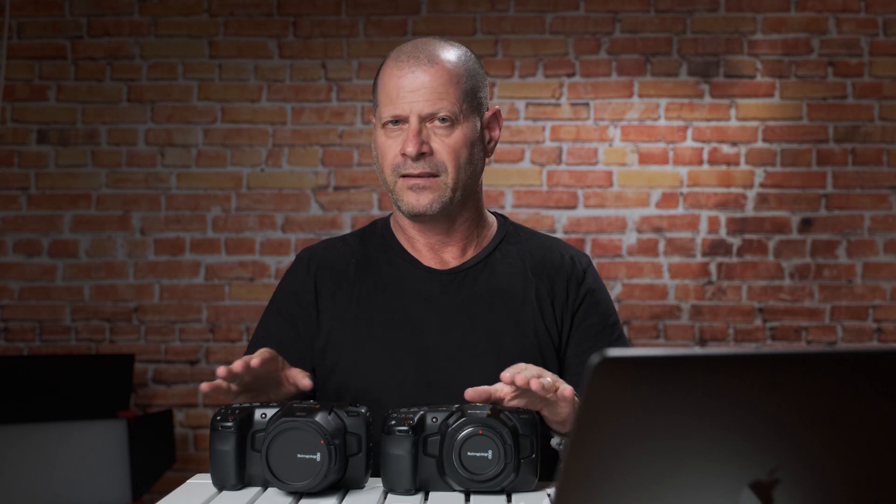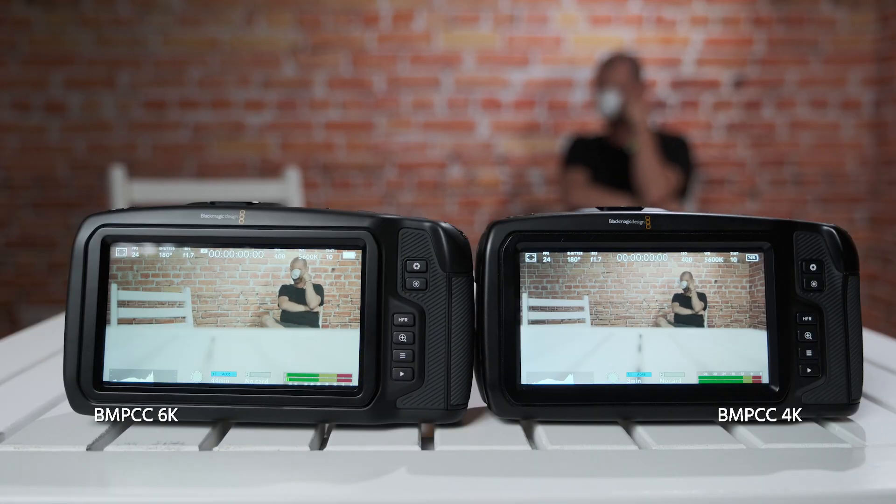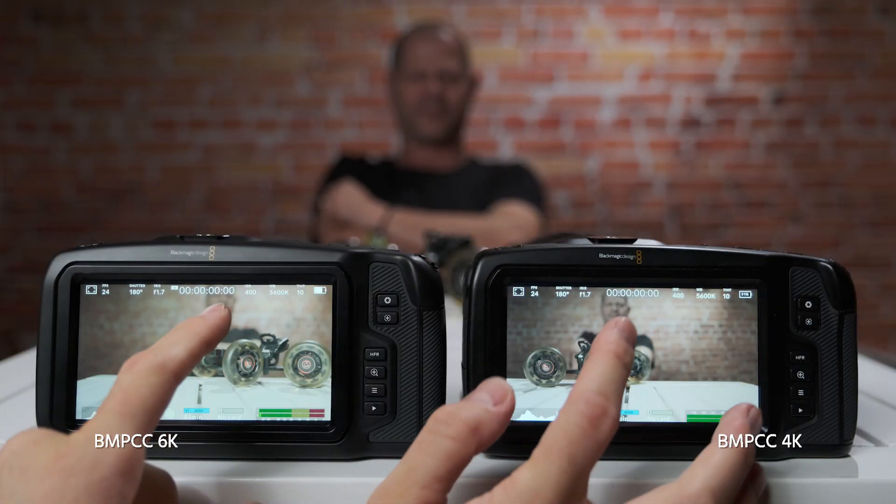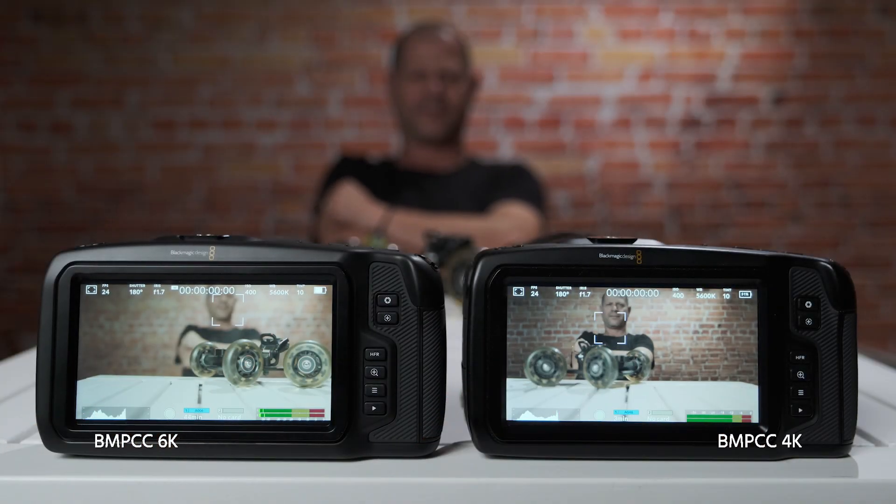The next question is about autofocus performance. Both cameras performed almost exactly the same — sometimes the 6K was slightly better, sometimes the 4K was. The inconsistency was the same on both. As a reminder, neither camera has continuous autofocus; it's a touchscreen one-time autofocus.